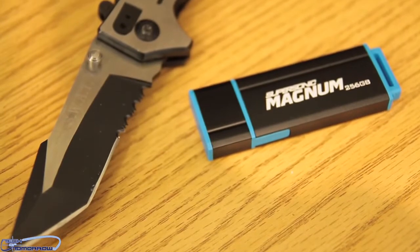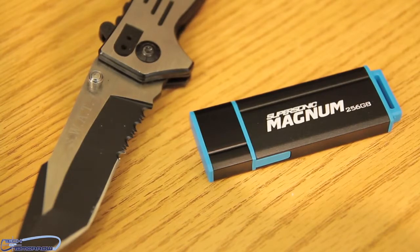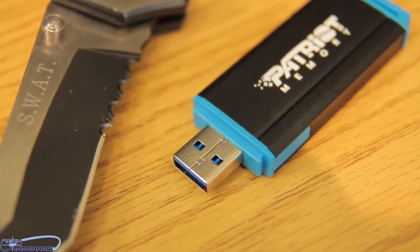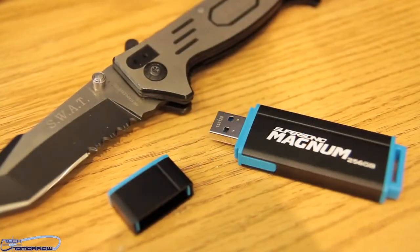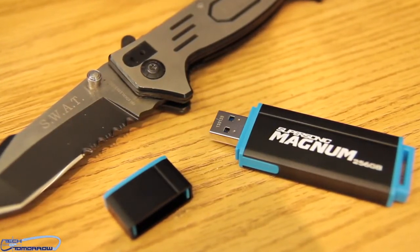As you can see from inside the package, all you really get is the drive itself — there are no drivers or anything else that comes with it. For folks who'd like more in-depth information, I've actually written a full-length review along with testing it against a few other drives. If you're interested, please click on the link in the description below to check out the full written review and see how fast this drive is.